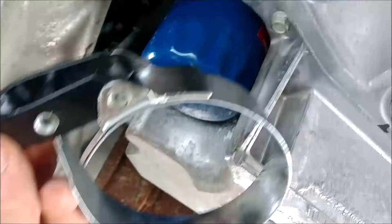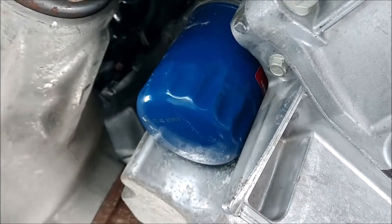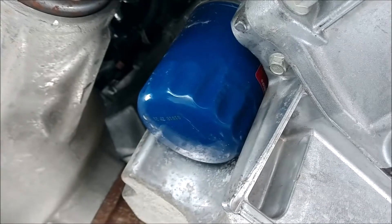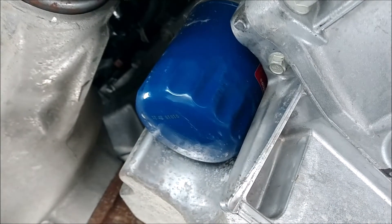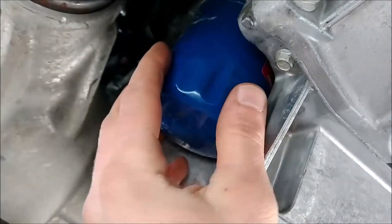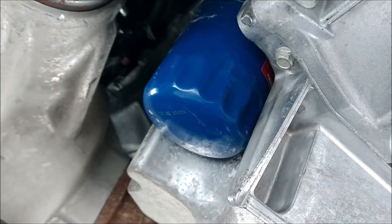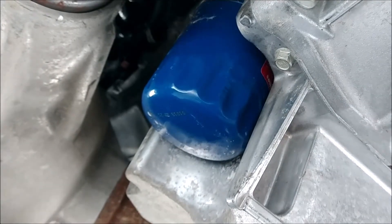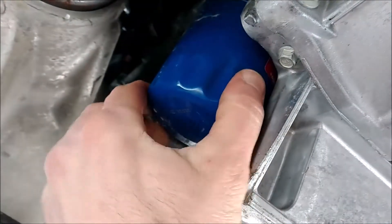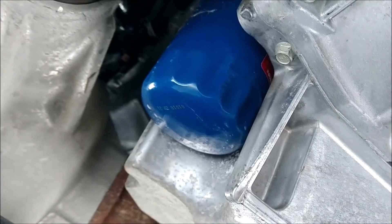I tried to use my oil filter wrench to get this off and it's on there very, very tight. This is the first oil change for this truck — it only has 6,000 miles on it and I certainly can't get it by hand, so I'm probably going to have to use channel locks, which I hate to do because it dents the filter and beats it up real bad. But I've got to do what I've got to do.